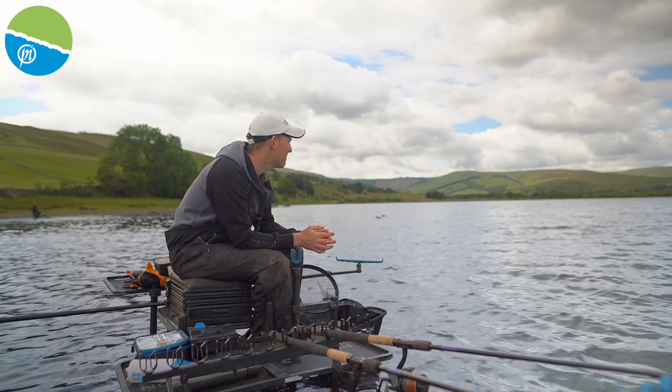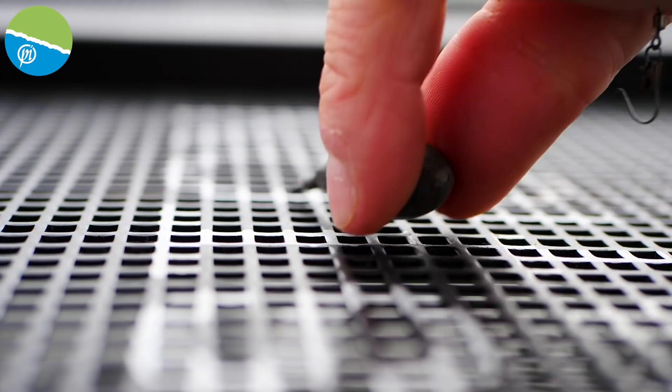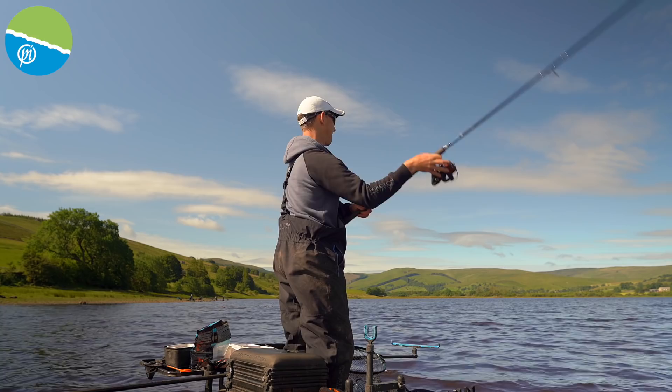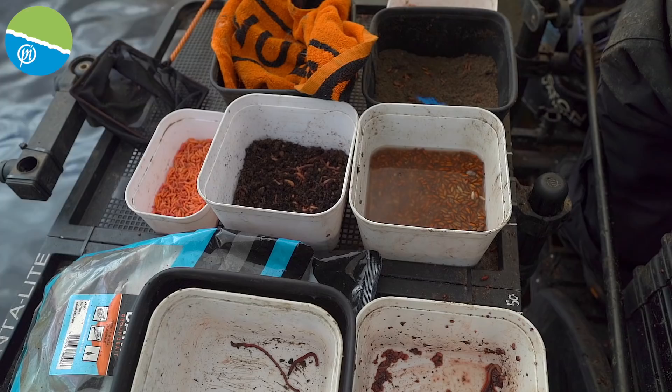I'm about to start the session here and I'm going to talk about how I tend to start these sessions on big waters like this. It's not very deep — I've chucked out with a bomb and I'm only getting a count of one or two seconds, which tells me there's no more than probably six foot of water anywhere I'm chucking, but I actually think it's even shallower, probably around four or five feet.